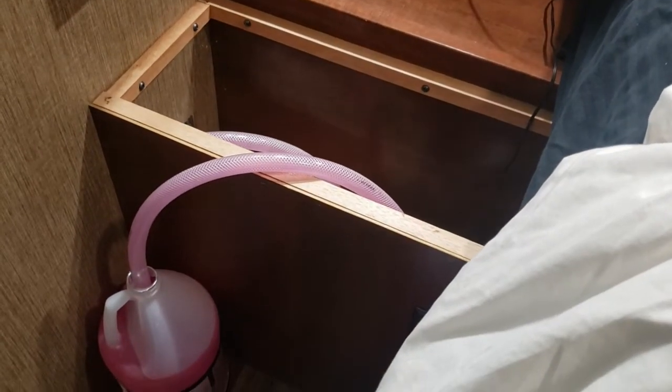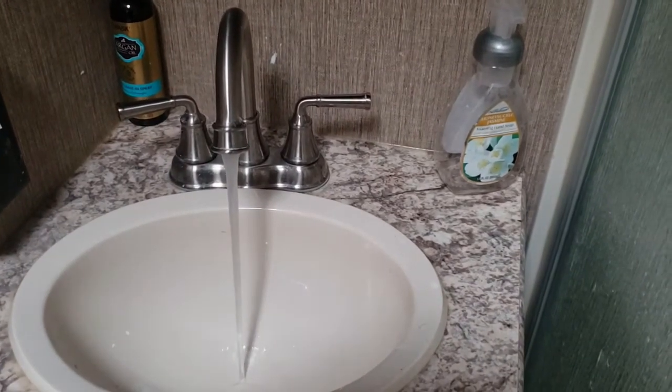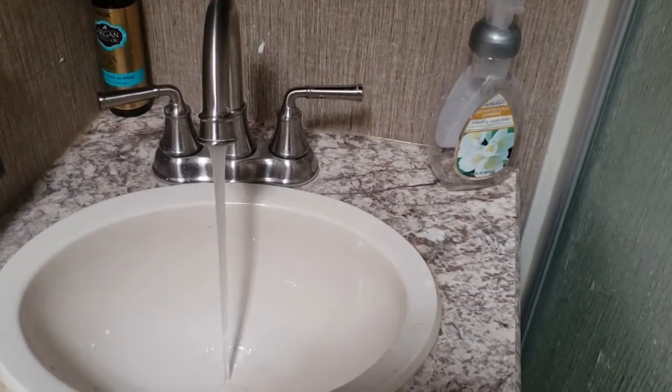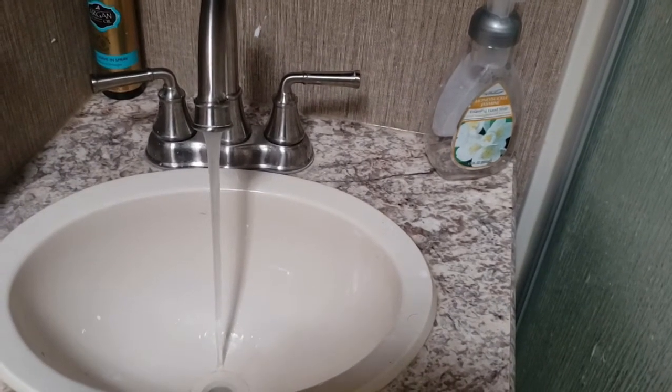There it goes — you can see that's starting to go down. I do have a valve open right here in the bathroom behind me. I'm running that through the hot water right now, so that should be turning pink soon. Once that turns pink, I can go ahead and shut that off.